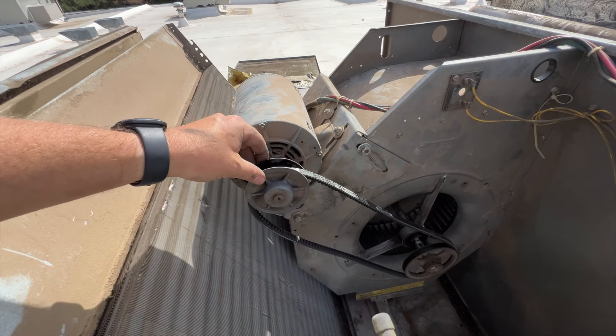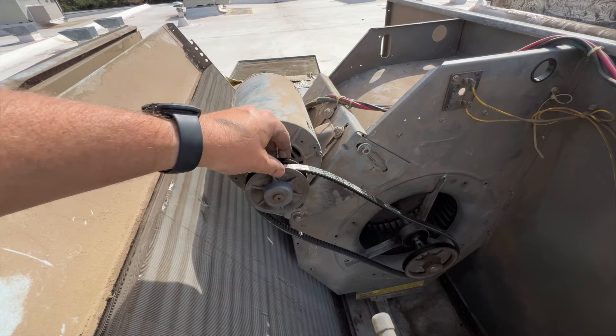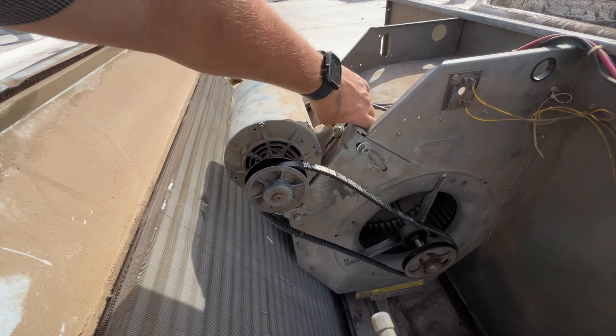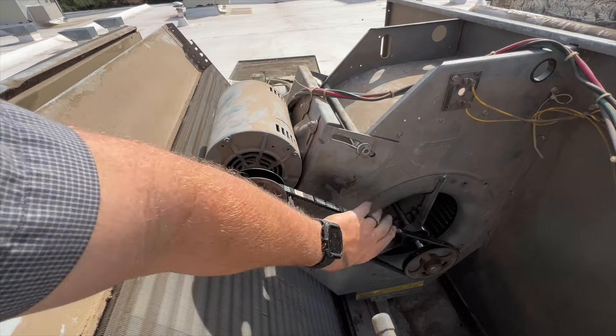That's pretty straight. Now we're gonna go ahead and adjust that. I did make a mark of where it used to be but we may have to adjust that. That's about where it was — that seems pretty good.